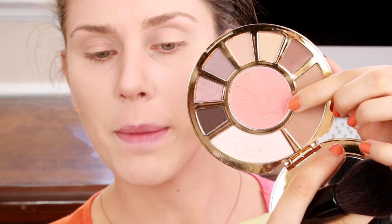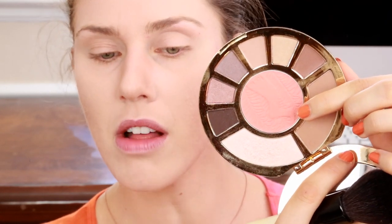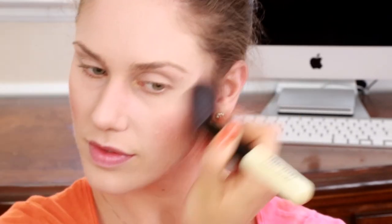Next it is time for some blush. This is from Tarte — this is the Showstopper Clay Palette. I'm just taking this nice peachy pink blush right here in the middle and I am going to apply this just to my cheeks. I am using a Bobbi Brown bronzer brush — this is like the most amazing blush and bronzer brush you'll ever use.